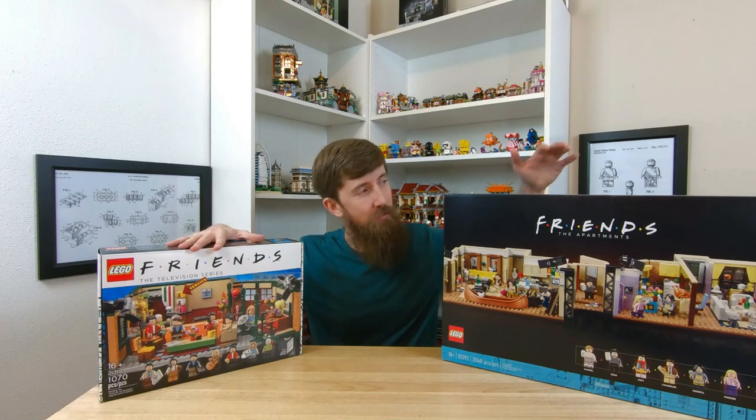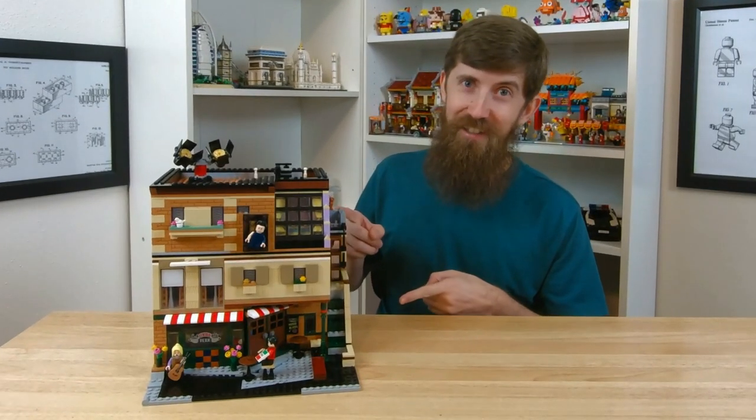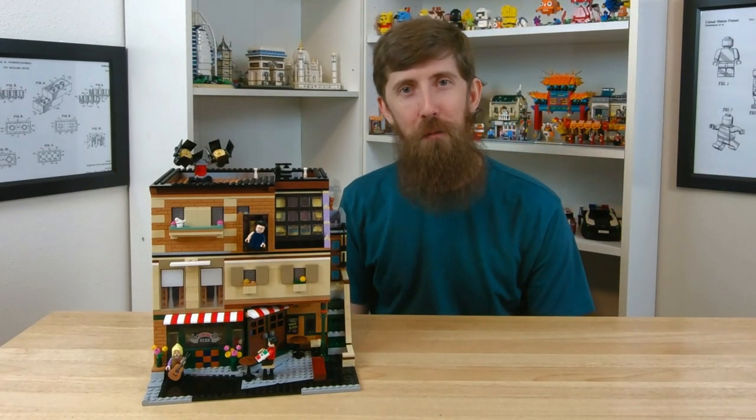If you have this and you have this, you can build this set. What's up everyone? I'm Stonewall and I am super excited to be sharing with y'all what I've been working on this past week, and that is this. That's right, the Friends Modular Alternate Build.